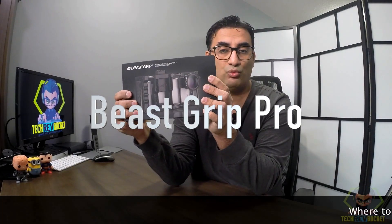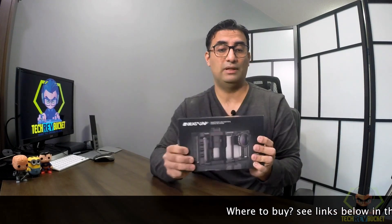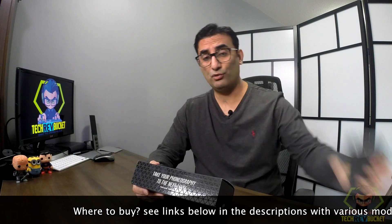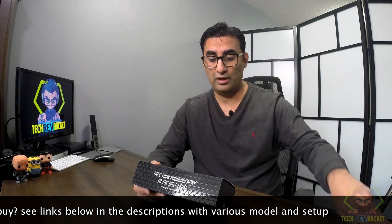This particular model comes with a macro and wide lens and it's compatible with all phones, but it's actually an adapter for iPhone 7. I do have an iPhone 6s Plus and I'm going to use this for a demo.